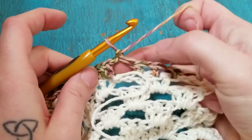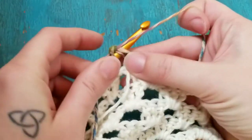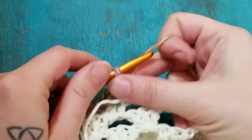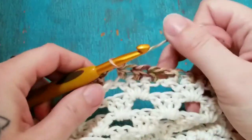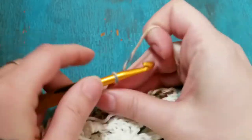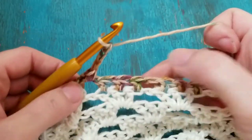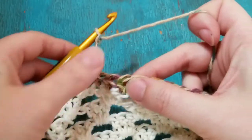We're already set up to work into our first space, so we're gonna do our single crochet right there. Then we're gonna chain three — one, two, three — and then in the next chain space we're going to put a double crochet.